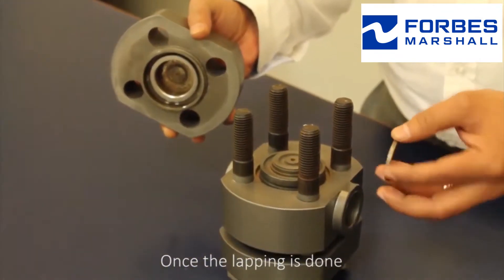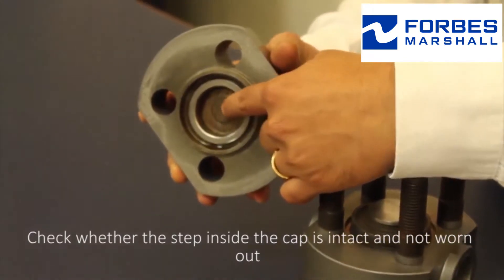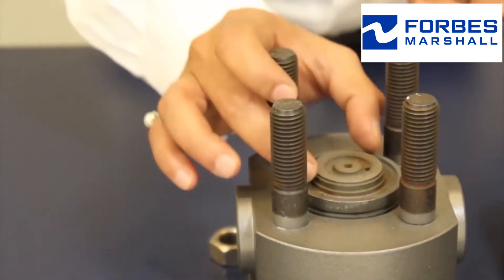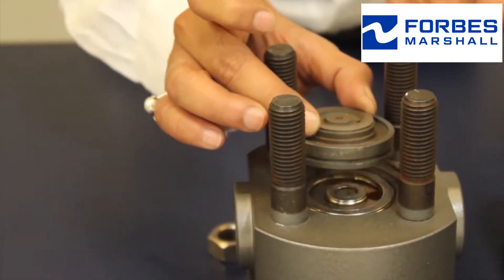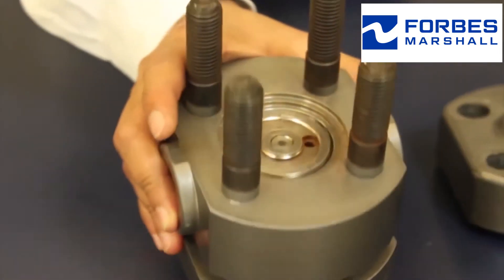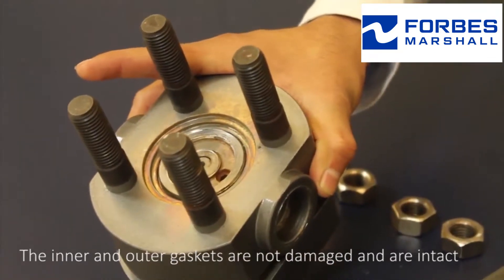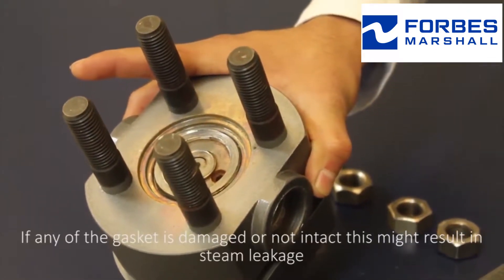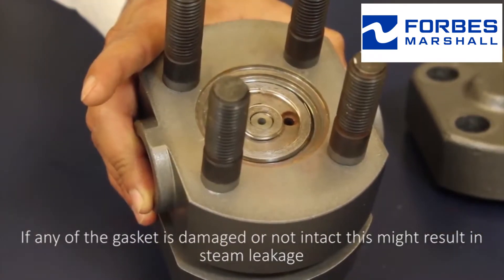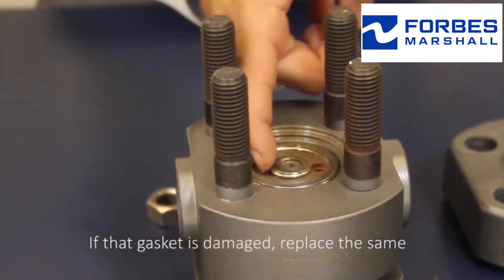Once lapping is done, check whether the step inside the cap is intact and not worn out. This is a maintainable seat. Check whether the inner and outer gaskets are not damaged and are intact. If any of the gaskets is damaged or not intact, this might result in steam leakage. If a gasket is damaged, replace the same.